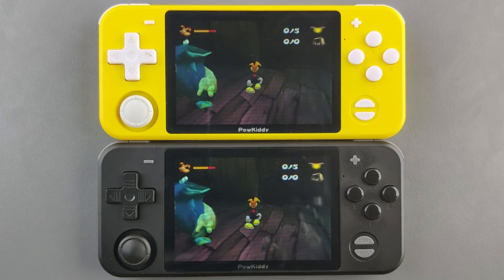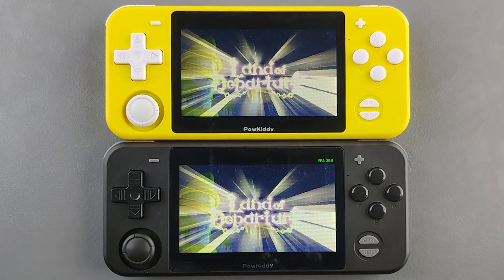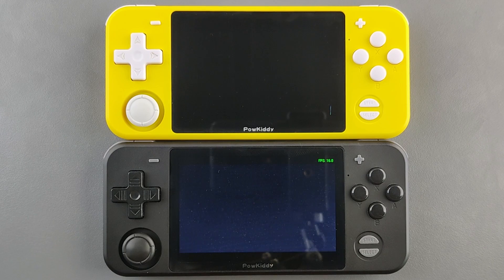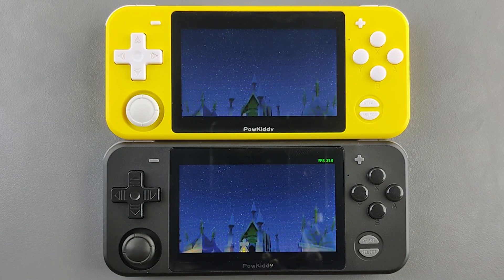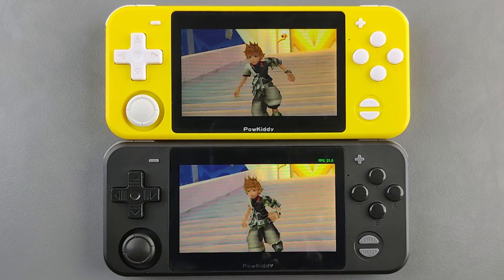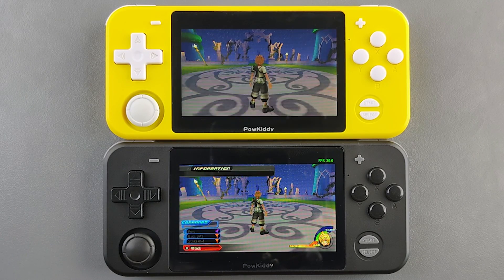Let's move on to PSP emulation. We're running PPSSPP on both devices with Kingdom Hearts: Birth by Sleep. PPSSPP on Batocera has frame skipping going on — both have automatic frame skipping enabled, but Batocera really relies on it heavily, which is something you don't want when having quality time with your handheld. It is better to use EmuELEC if you like to play PSP games, as the character runs a lot smoother on EmuELEC compared to Batocera.